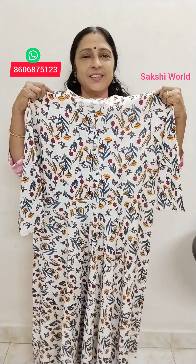We have got the cotton dress materials. This is cotton. This is a cotton dress. This is the same dress in white, this is a white color pattern.